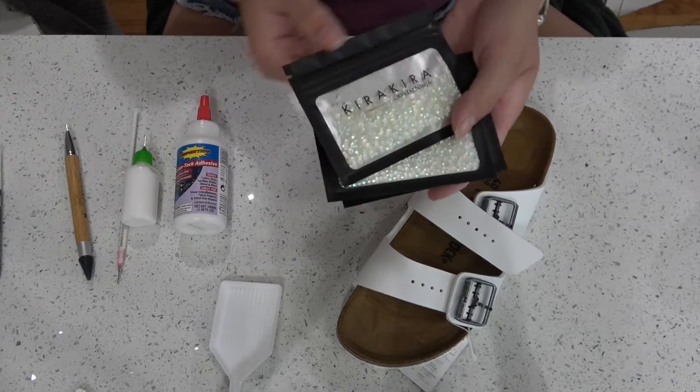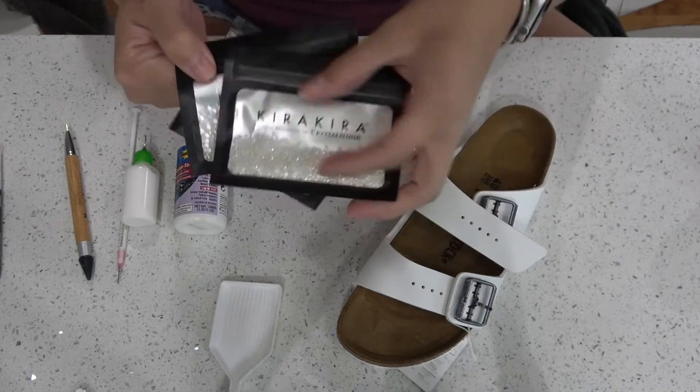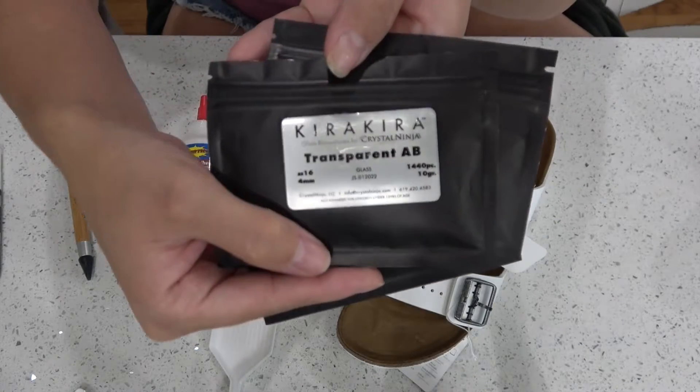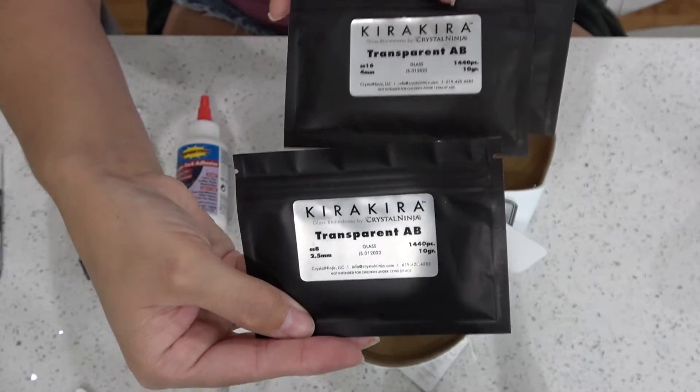The other thing that you need to buy is diamonds or crystals. I picked these up at Crystal Ninja — I'll link her website below. I got three different sizes: SS8, 12, and 16.